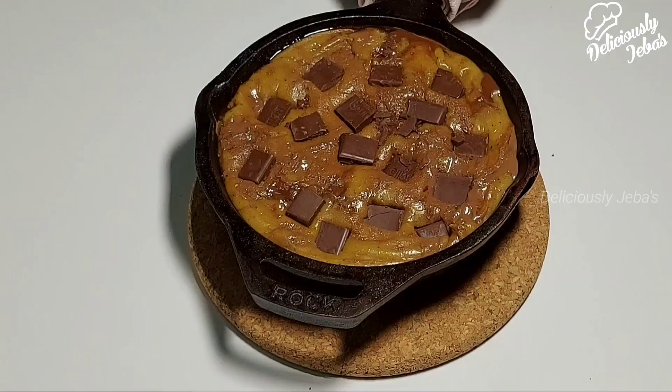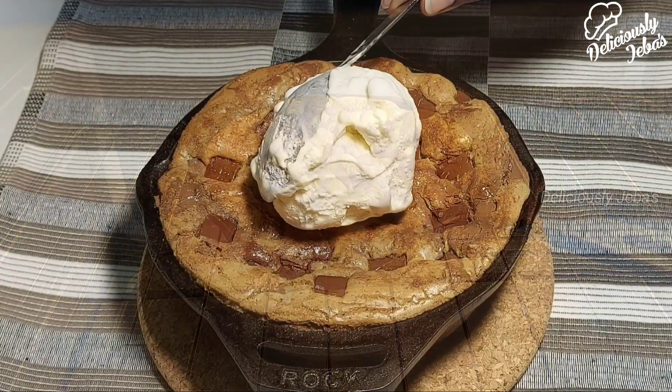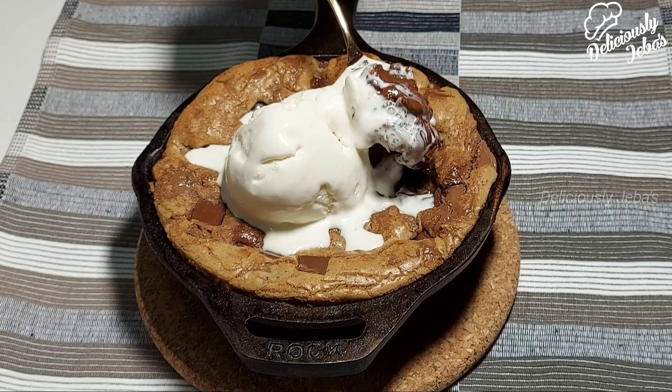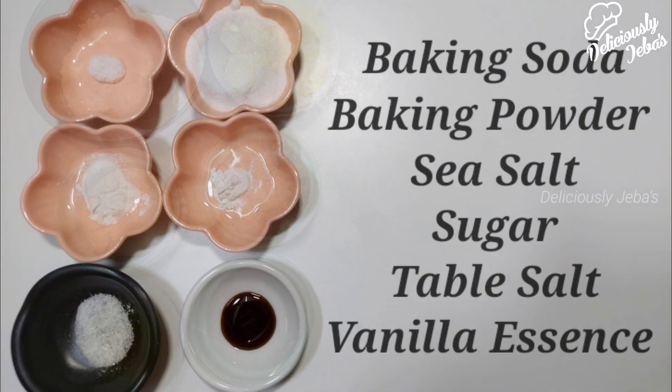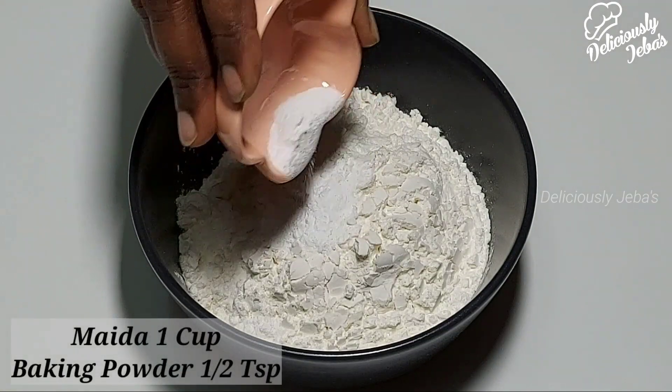Hi friends, welcome to Deliciously Javas. Put the baking sheets away and grab your skillet for an ultimate crowd pleaser today, which goes by the name skillet cookie.